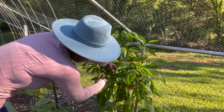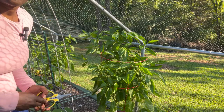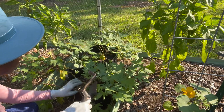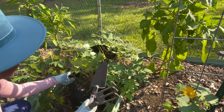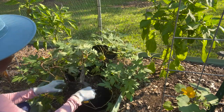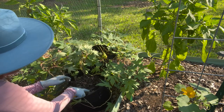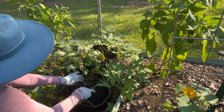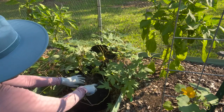A lot of these peppers are really small so I'm going to let quite a few of them sit on the plant. I'm going to carefully start digging through — I do not want to bruise these at all — just want to see if there's anything growing inside of these bags.